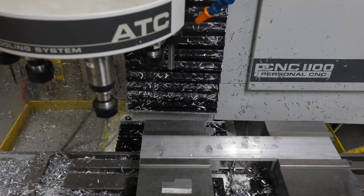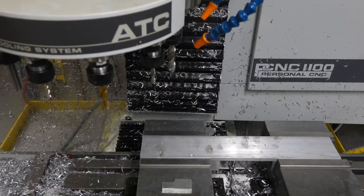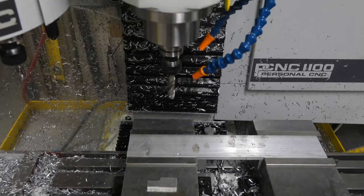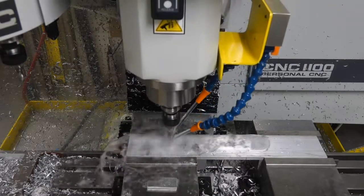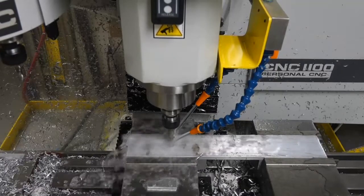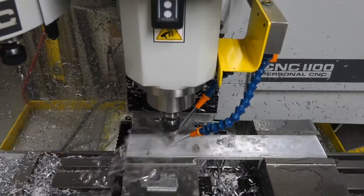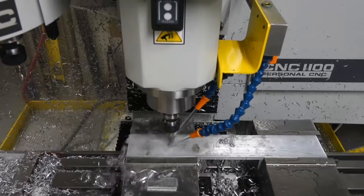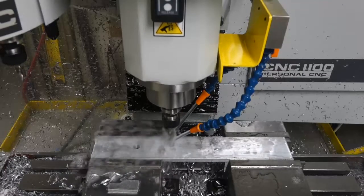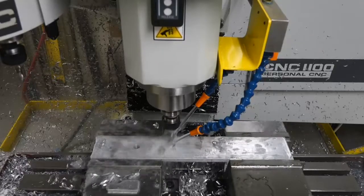First operation, we're going to drill some half-inch holes at 1,000 RPM, 5 inches per minute feed, using the fast peck of 40 thousandths per peck.